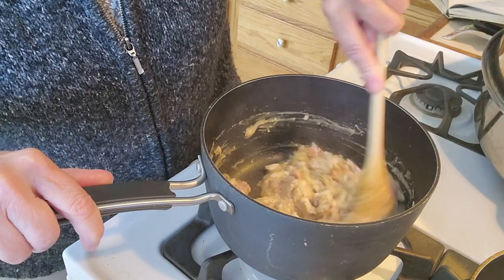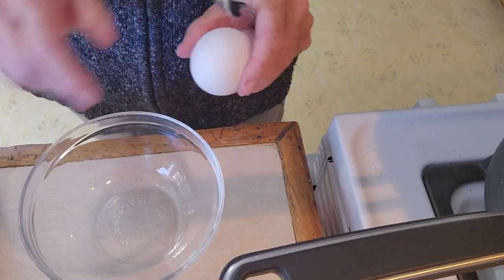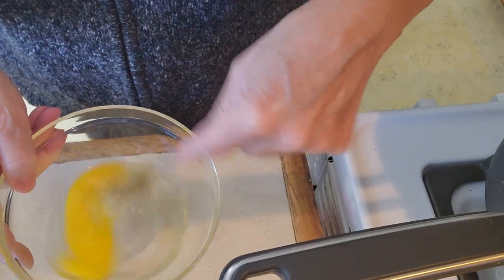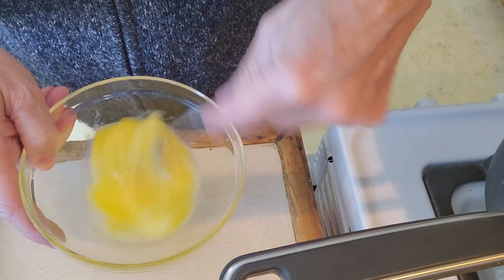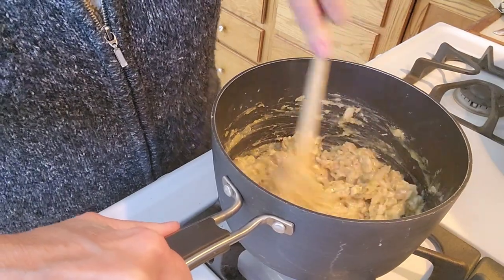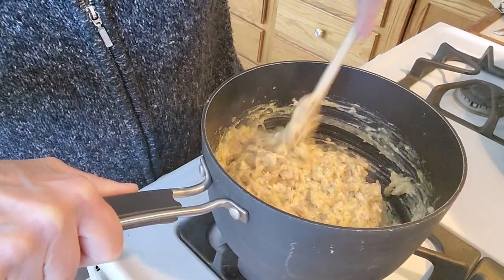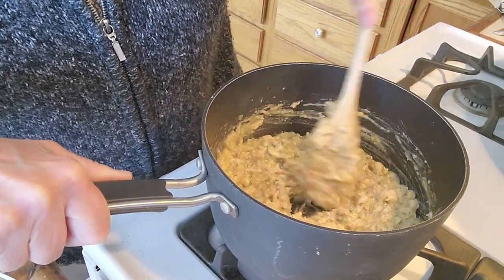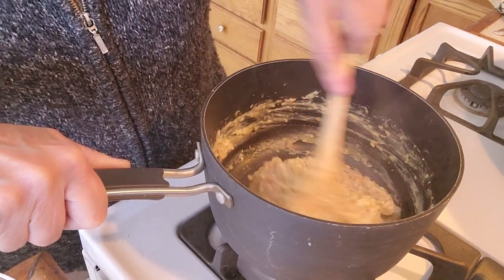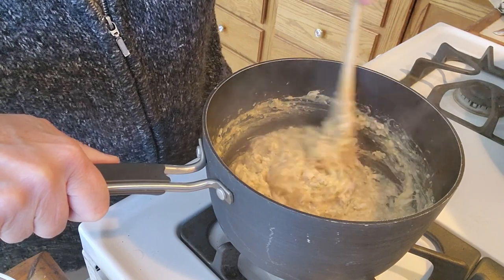Stir until combined. This is making a pretty thick paste. Now I'll remove it from the heat. The next step is to beat one of the eggs and add it to the turkey mixture. Turn the heat back on to medium and cook and stir for about one minute. The egg is acting as the binder for the croquettes — without it, they would not hold their shape. It's a consistency similar to that of oatmeal. That's been about a minute. Now we're going to allow the mixture to cool, and once it's cooled, we'll be able to shape it into our croquettes.